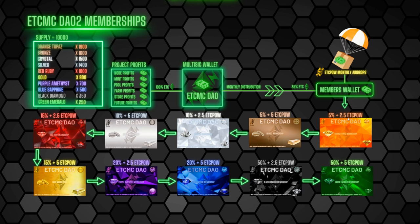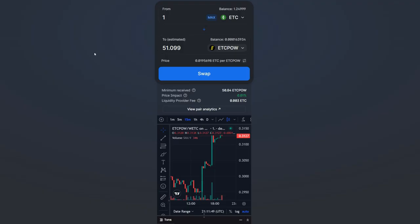Here's the Bronze NFT — it's in the lower pack. You can see all the tiers with their percentages and ETC POW drop amounts. It goes up: lower tier gets less ETC POW, higher tiers get more — 5, 10, 2.5, 10, 5 and so on. I got almost the bottom tier, second to last, but that's still not too bad. I'll do an updated video on what it actually pays out, though the reward does slowly decrease as more people mint NFTs.